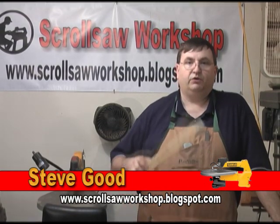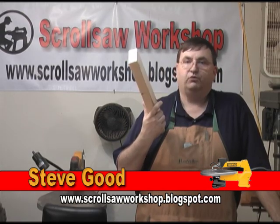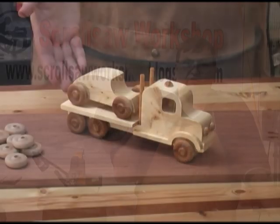Hi, I'm Steve. Welcome to My Scroll Saw Workshop. Tonight we're going to turn this 15 inches of construction grade 2x4 into this little toy truck.